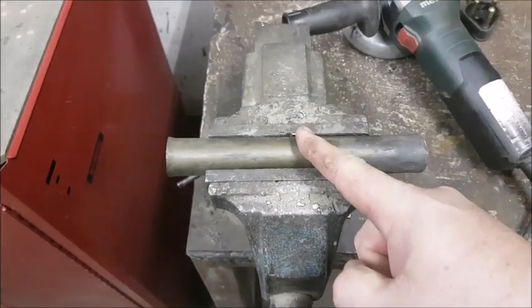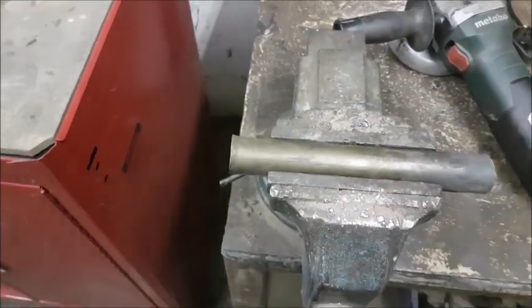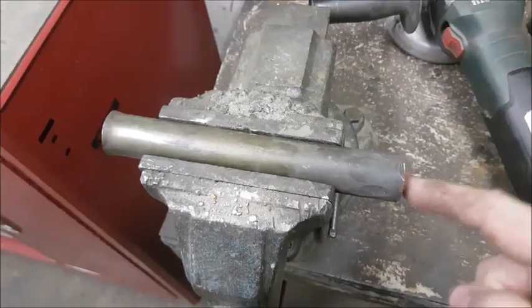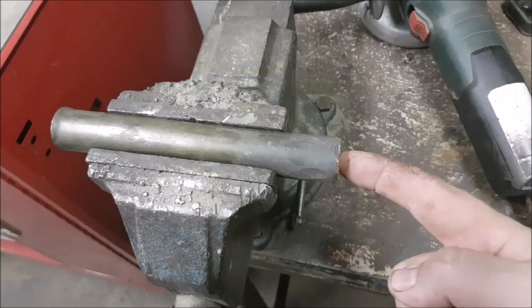I present to you mystery steel. It's mushroomed at one end, which tells me that it's soft. But is it soft or is it annealed? It's forged at the other end, which means I used it for something at some point.